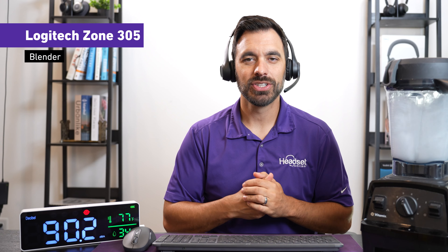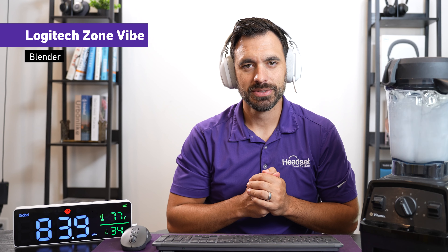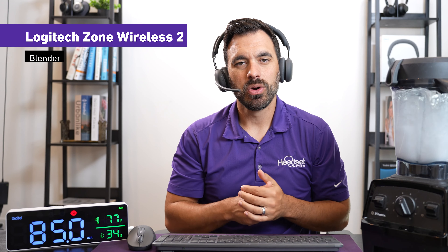This is what it sounds like with a roaring blender next to the Zone 305. And this is what it sounds like with a roaring blender next to the Zone Vibe Wireless. And this is what it sounds like with a roaring blender with the Logitech Zone Wireless 2 and a loud blender in the background.